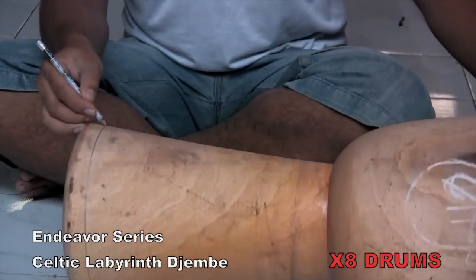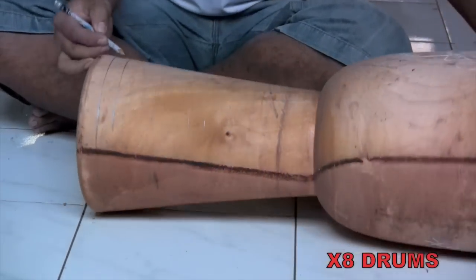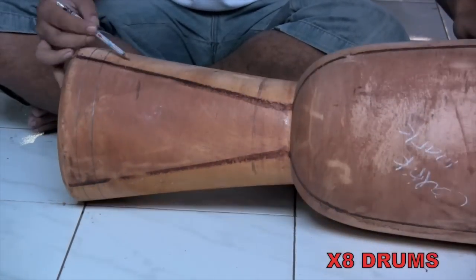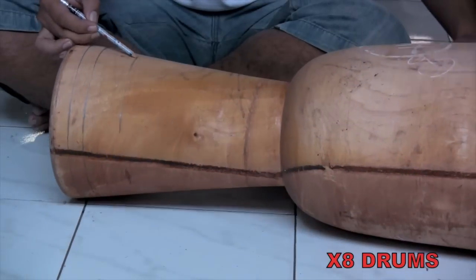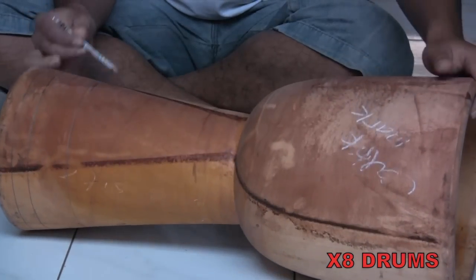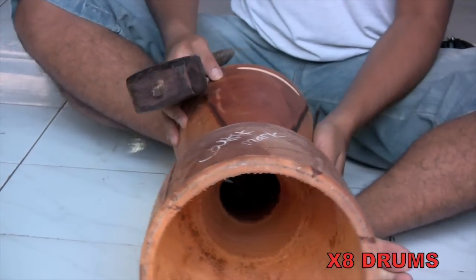After the wood is shaped and sanded, the carver traces over the grooves with a pencil so he can follow along the circular bands as he cuts. Using a bent-tip chisel and mallet, he begins to patiently chip away at the wood and carve out the unique design.